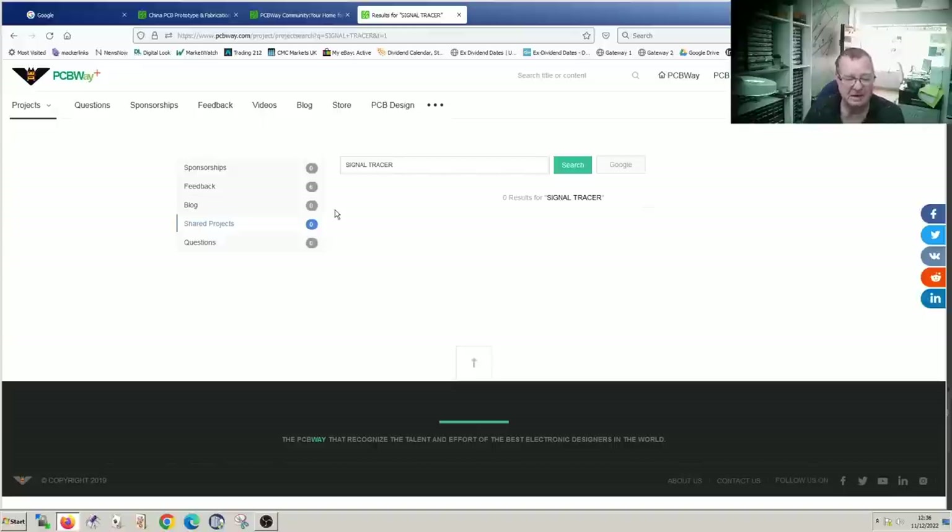So let's design our own. Let's build a prototype, and if it's working, then in the next video we will create the PCB layout and order the prototypes. Okay, let's begin.